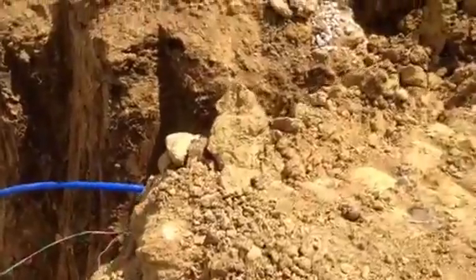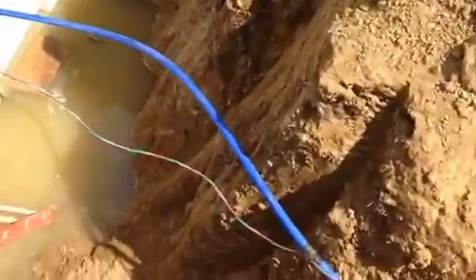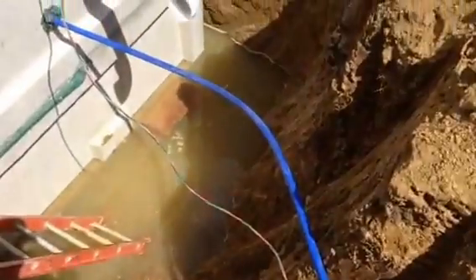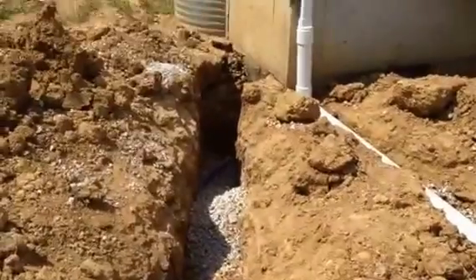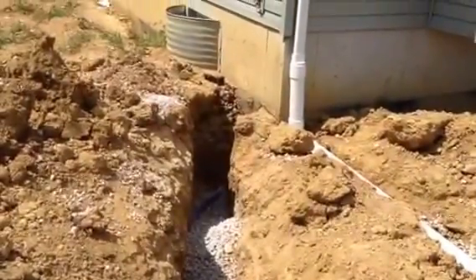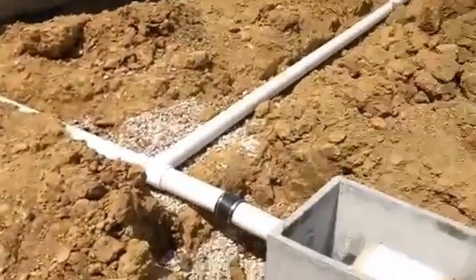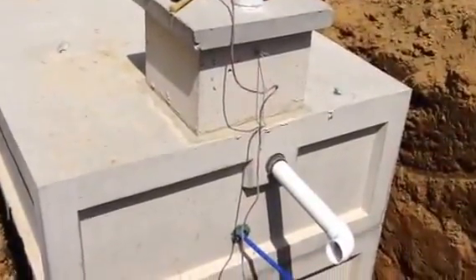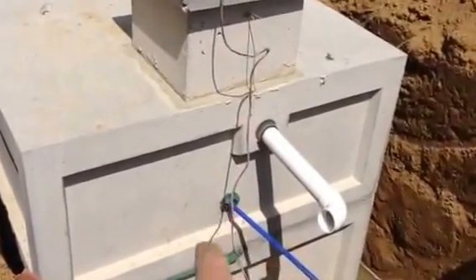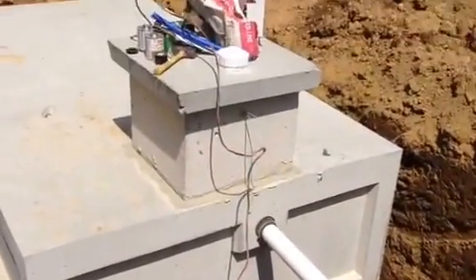That goes down below frost line, runs with the submersible pump wire. That's a direct-bury wire — you can see that red, black, and green wire strung along with it. And that goes back through a penetration cut through your foundation into your house to supply your water. This particular tank will have a submersible pump in the tank that will feed from the tank into that blue line and go into the house to supply the household pressure.